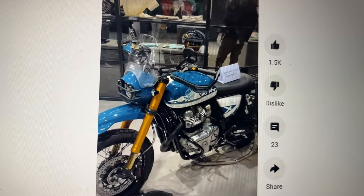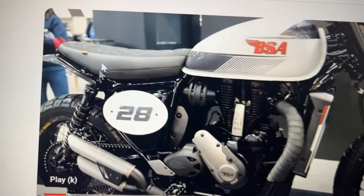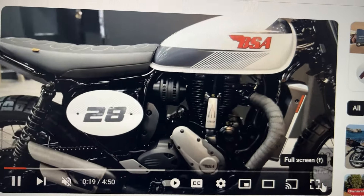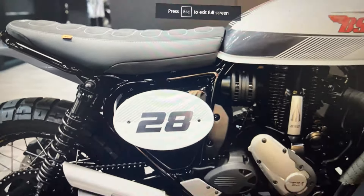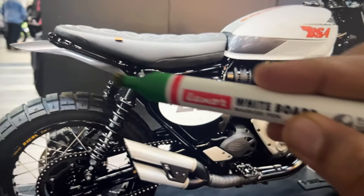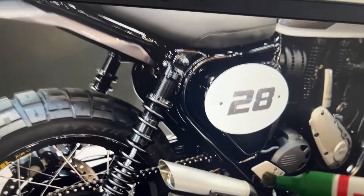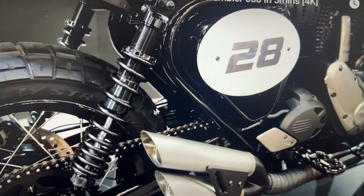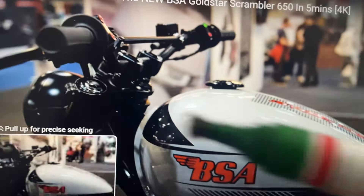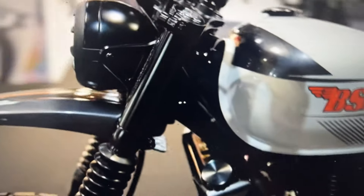This will be a better and more stylish option than the Honda NX 500. Another option which might come to India is a BSA Gold Star-related scrambler. They have modified the rear portion to give it a meaner look, with two silencers on one side. The front end also has a very wide handlebar, along with a revised suspension setup and mudguard.